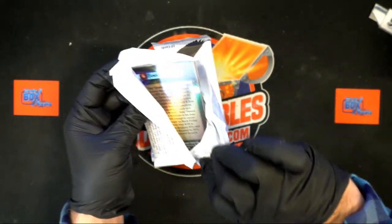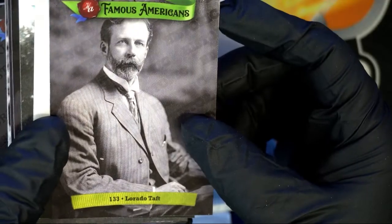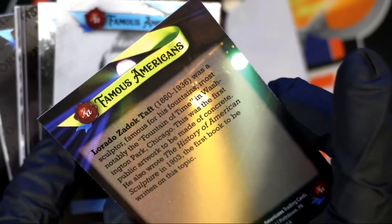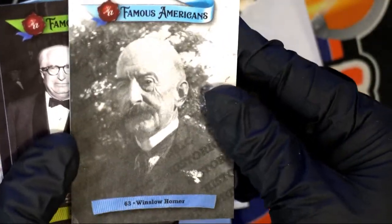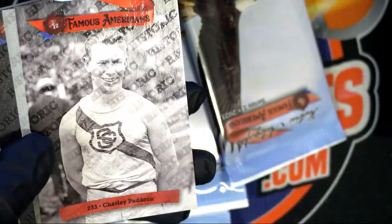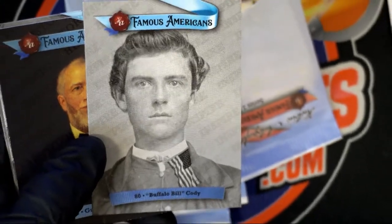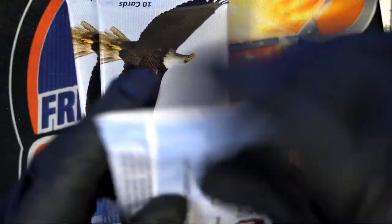Alright, let me zoom in and see what we have in here. Lorado Taft — who the heck is this guy? He was a sculptor, famous for his fountains, Fountain of Time. Okay, never heard of him. Jesse James, okay, old school. Winslow Homer. Pershing — haven't heard of a lot of these guys. Buffalo Bill! Is that what he really looked like? Never really seen a picture of him before.